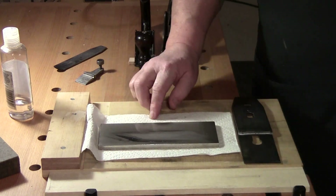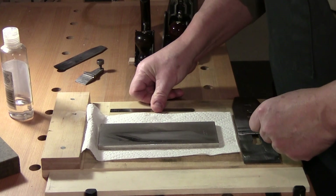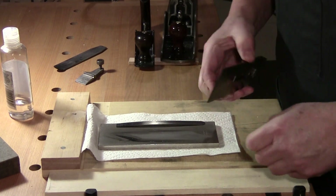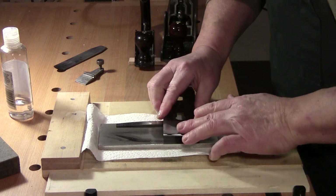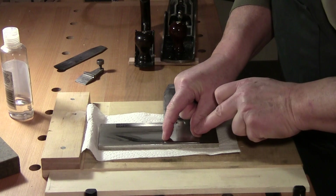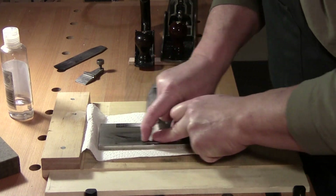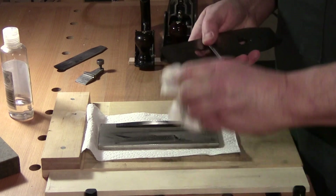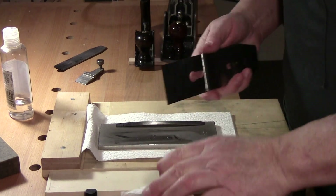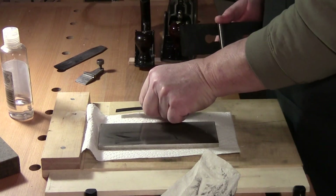There are two ways to deal with the burr. One: the ruler technique — flip your blade over, lay it down with your ruler there, and take a few passes across the front. That gets rid of the burr. You can then go ahead and strop it.